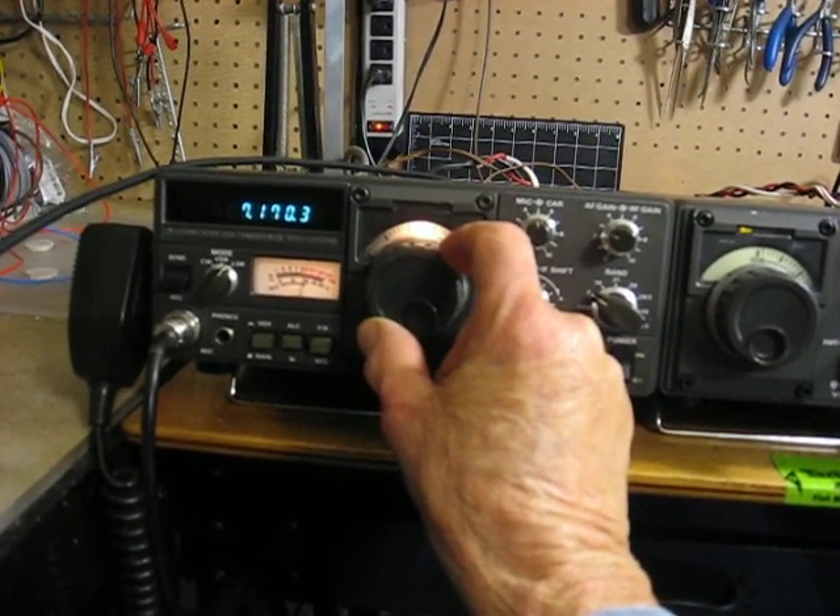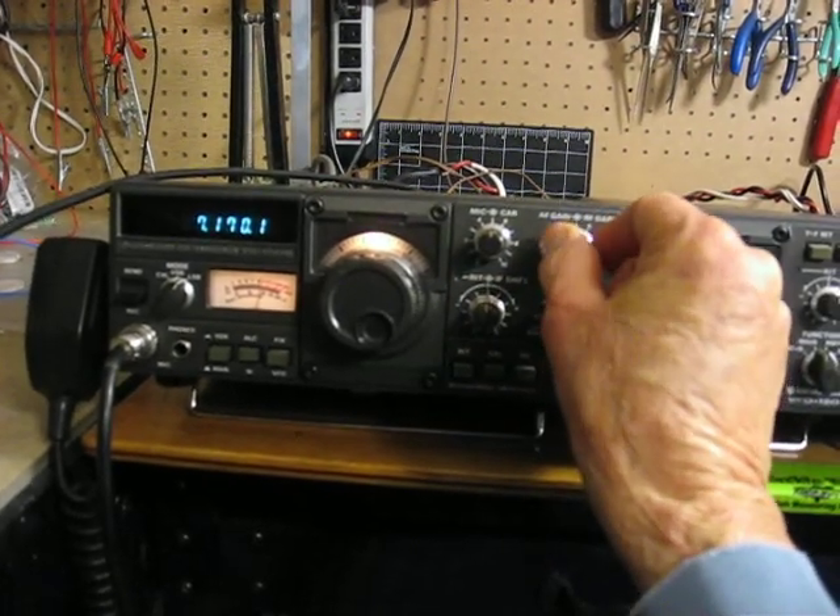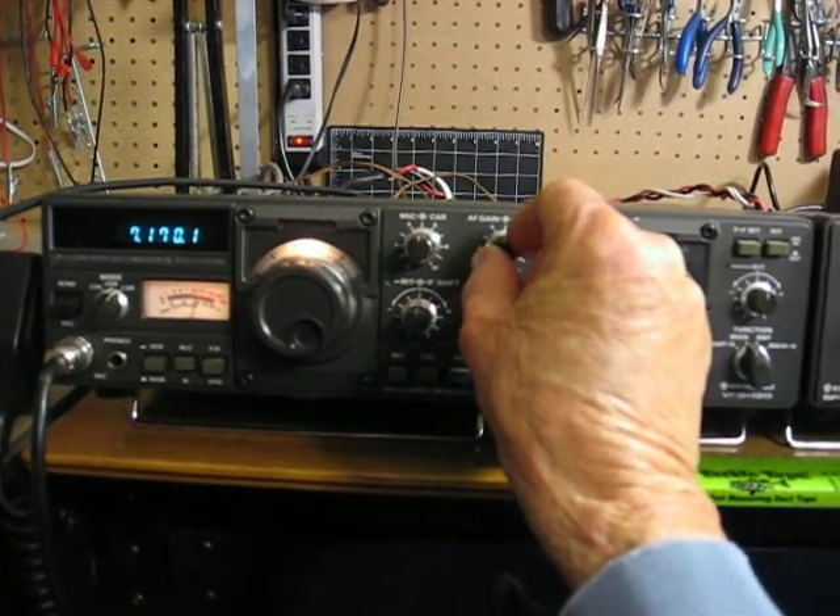I'm going to show you my processor here. It's pretty strong — it kicks out all my audio and it just goes up on track.